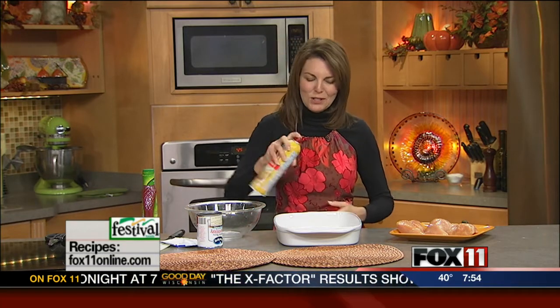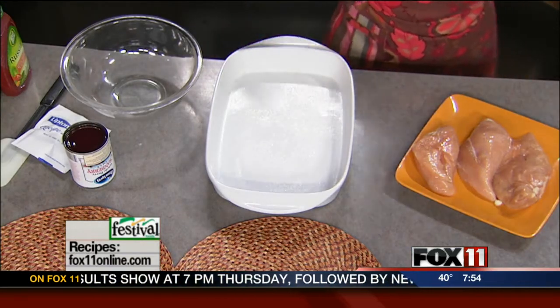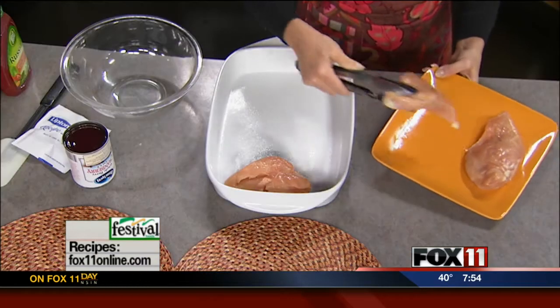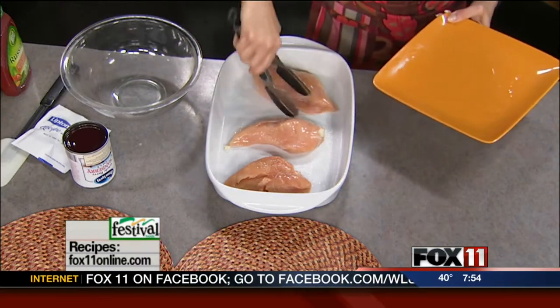So basically, we're going to spray a casserole dish with cooking spray, and then take — just depends on how big the chicken breasts are and how many people you've got to feed — three to six boneless, skinless chicken breasts, and line them up in your casserole dish. These happen to be really big guys, so we'll just do three.